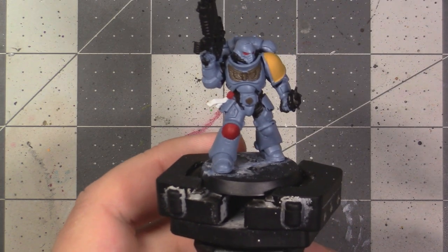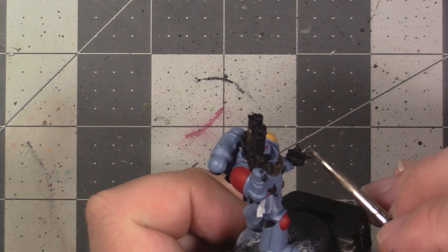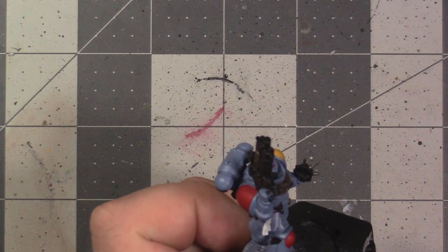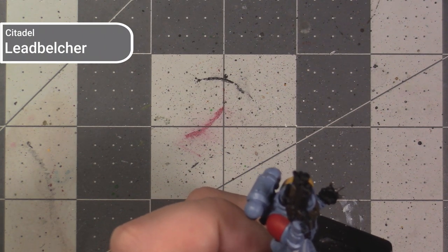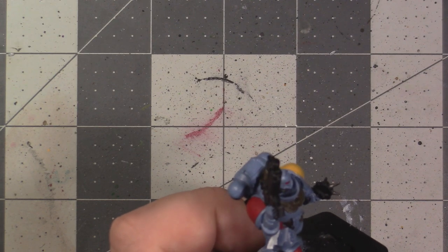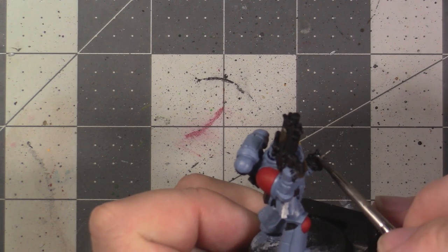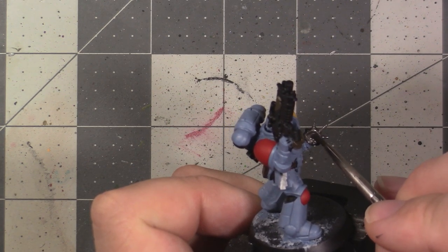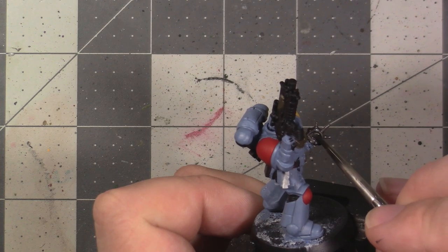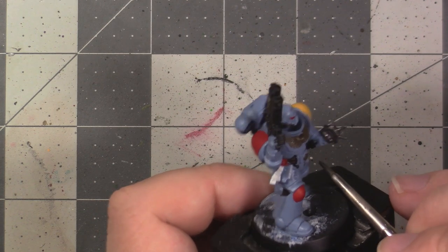With all the matte painting out of the way, this is how my model looks. Now we're going to start applying our metallic base coats. For the steel coloured areas, we're going to use Lead Belcher, which is a dark steel colour — Iron Hand Steel would be a good alternative. This will need to be thinned a little bit more than our mattes, since metallics tend to clump.